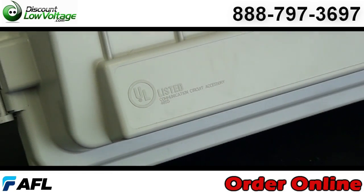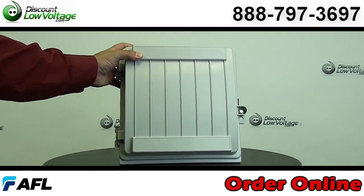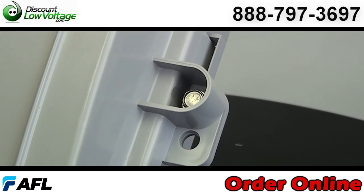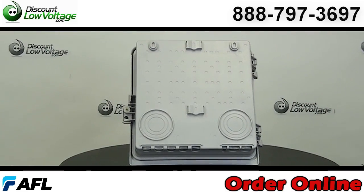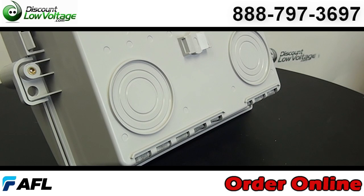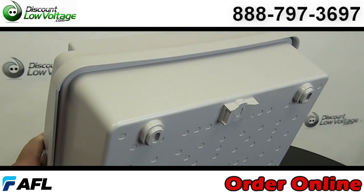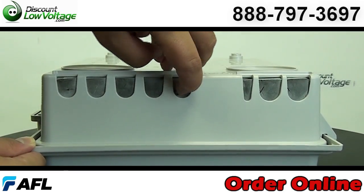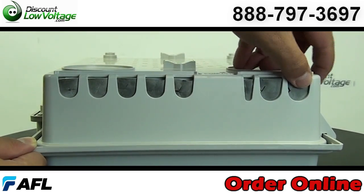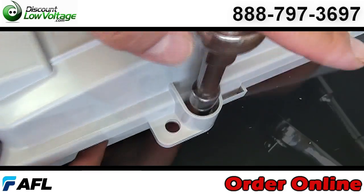Now, this enclosure comes equipped with a splice tray and holds up to 24 single fusion splices. It can either be wall or pole mounted, with capacity for up to two adapter plates. You have a weather-resistant plastic alloy, and a self-latching hinged cover design that allows easy access without loose parts. Self-sealing individual entrance ports prevent water and insects from entering the enclosure.